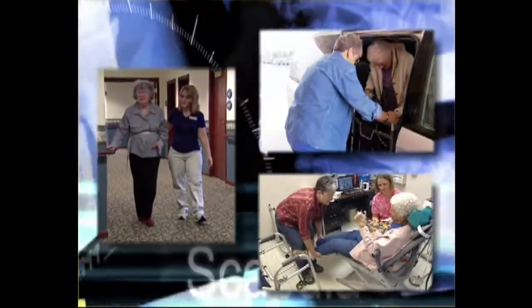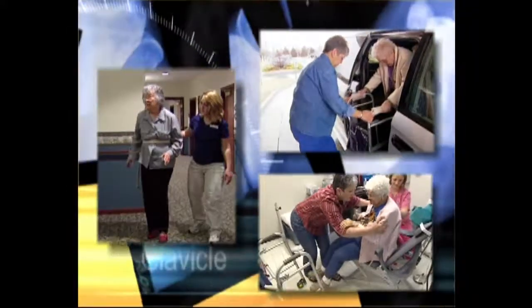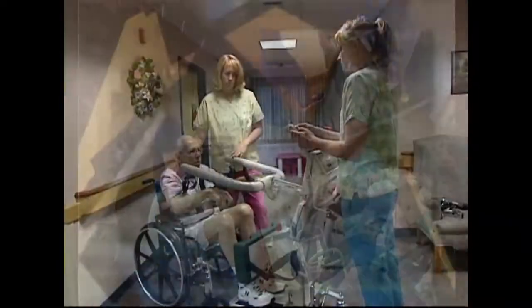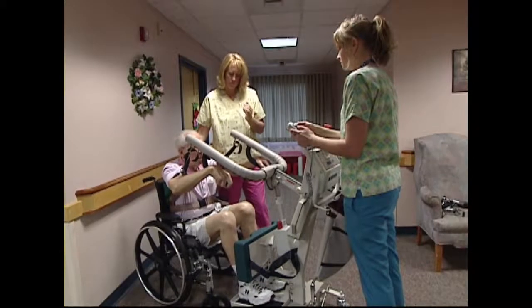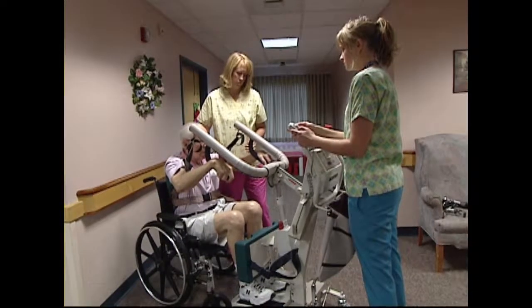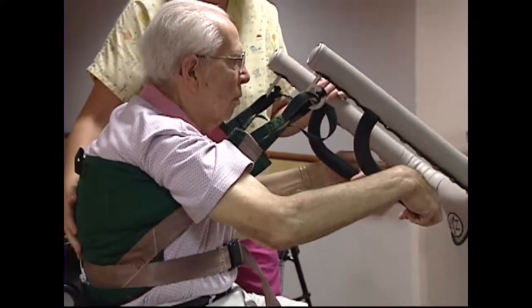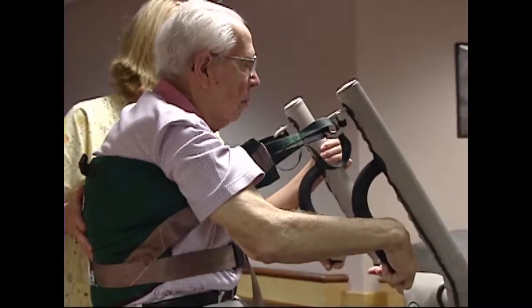Handling residents and patients in the health care setting has historically resulted in costly and painful injury to employees. Years ago, King implemented a no-lift program that instituted the use of mechanical lifting devices when lifting or transferring residents. The program drastically reduced the frequency and severity of injuries due to lifting or transferring the people we serve.